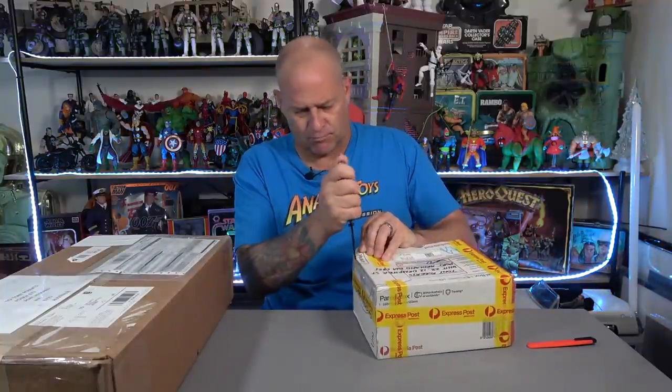This box here I'm not too sure who it's from. I kind of think I know but I'm not certain. It's very well packaged. There we go - yes, as I thought, this is what I kind of thought it was.